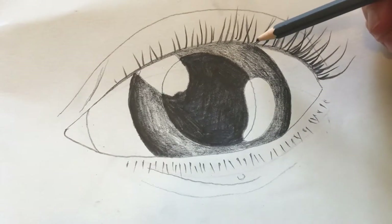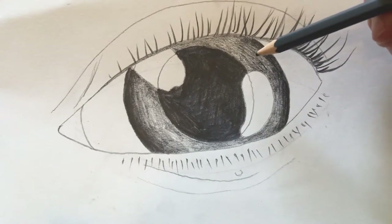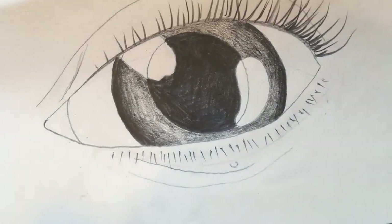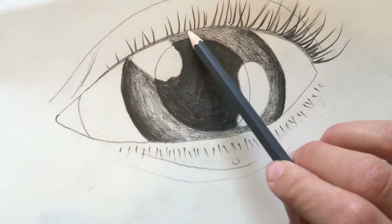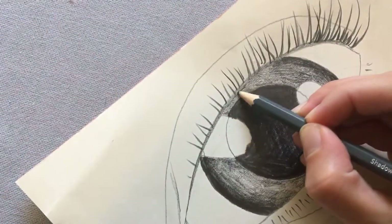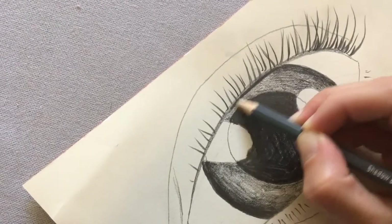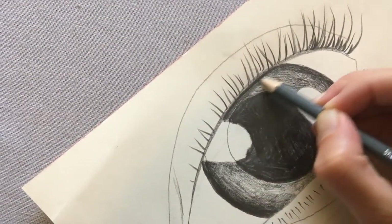Now that I've shaded mine darker around the edges, I'm going to go back and look really closely to see what other details I can see around the iris. When I look in the mirror, I can see that because my eyelid sticks out a little bit, there's a bit of shadow just underneath it. So just around here, my iris is definitely darker — I'm going to shade that darker.